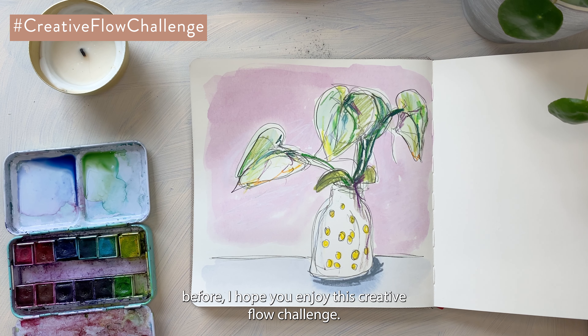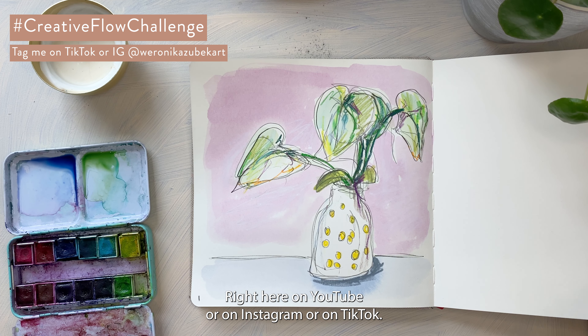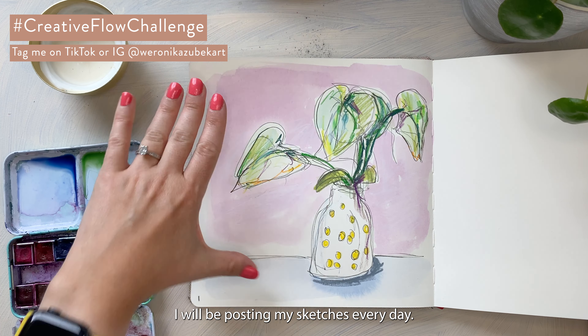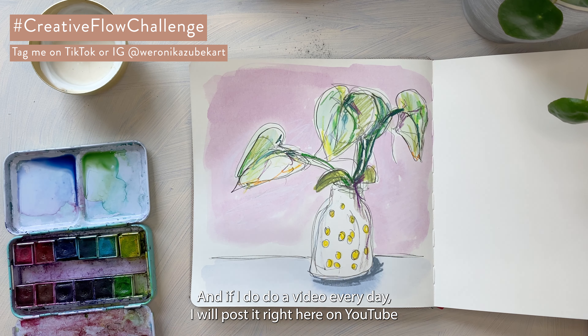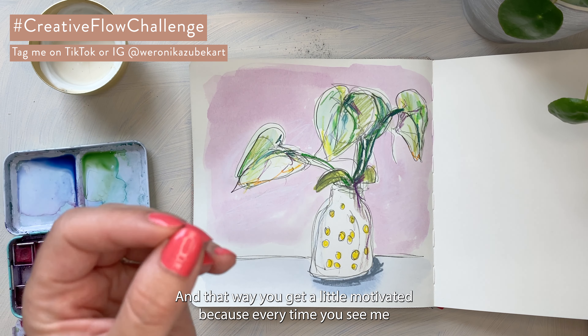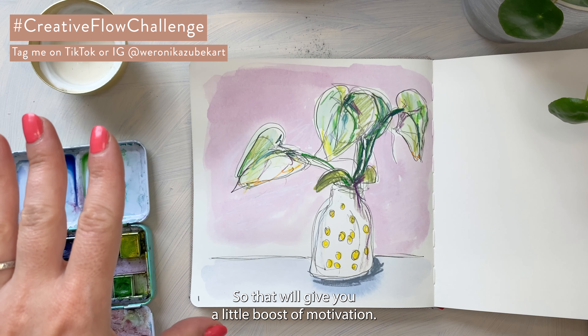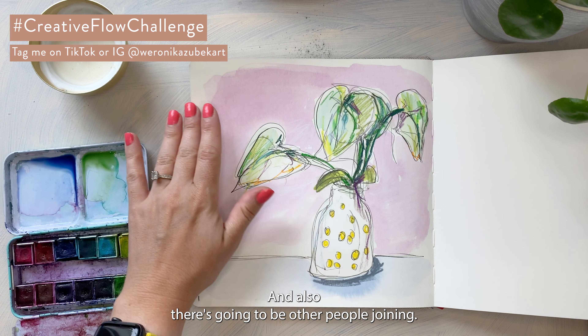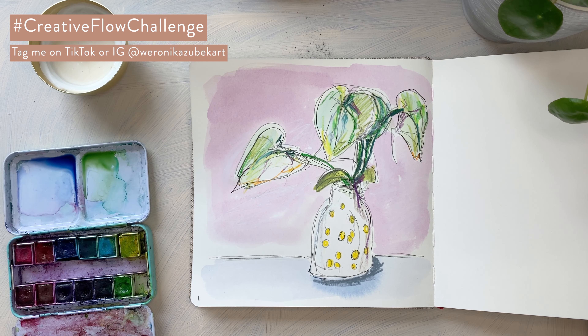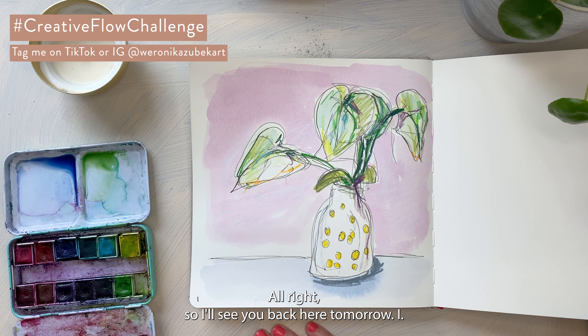I hope you enjoy this Creative Flow Challenge — come back and join me every day here on YouTube, or on Instagram or TikTok. Same hashtag, same username: Veronica Zubek Art. I'll be posting my sketches every day, and if I do a video every day I'll post it here on YouTube. Make sure to subscribe and hit the bell button so you get notified and don't miss any days — it'll give you a little boost of motivation. You'll also see what other people are sketching, which will give you some inspiration. See you back here tomorrow!